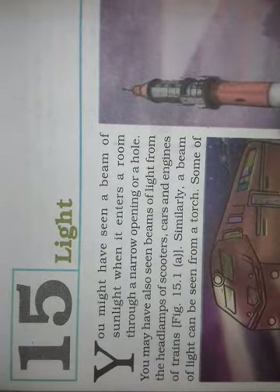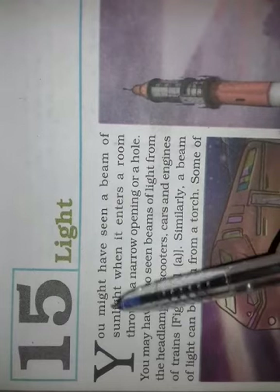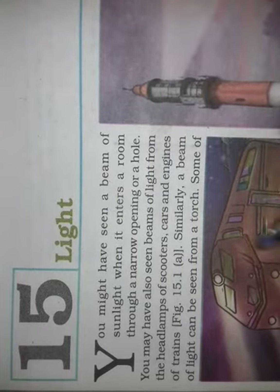Hello students, I am Manisha Verma, your science teacher. Today we will discuss about the 15th chapter. The chapter name is Light and the class is 7th.